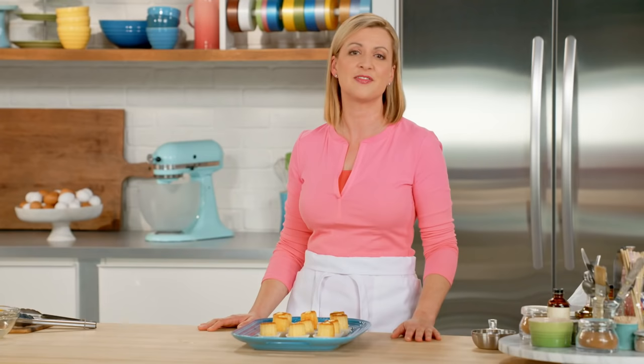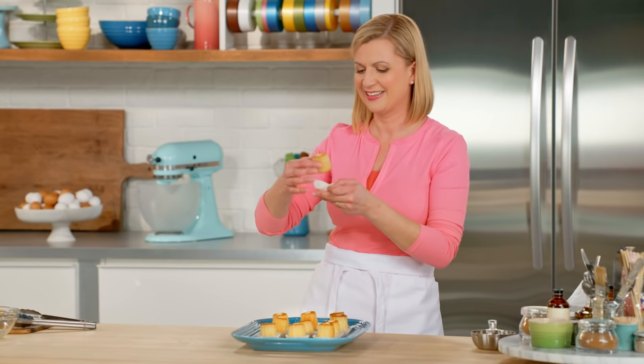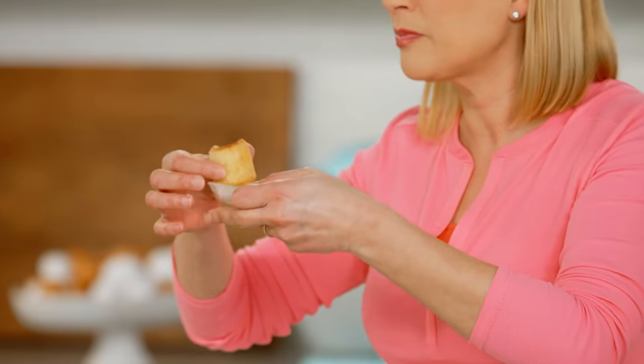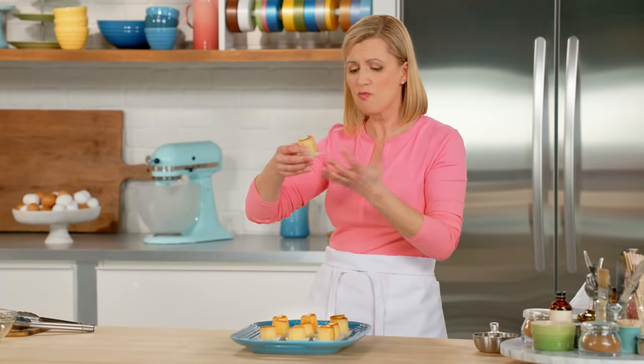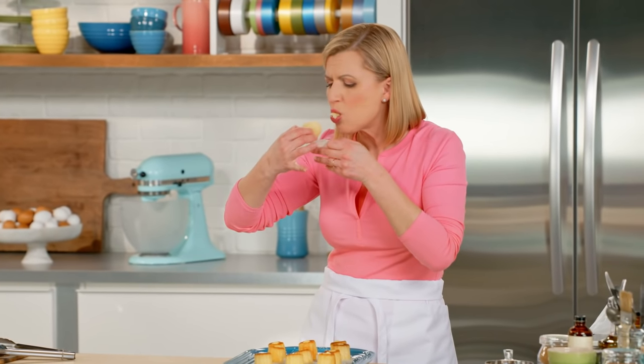I hope you take all of these sweet and sticky ideas to your own kitchen to bake and enjoy. I've got sticky fingers — mmm.